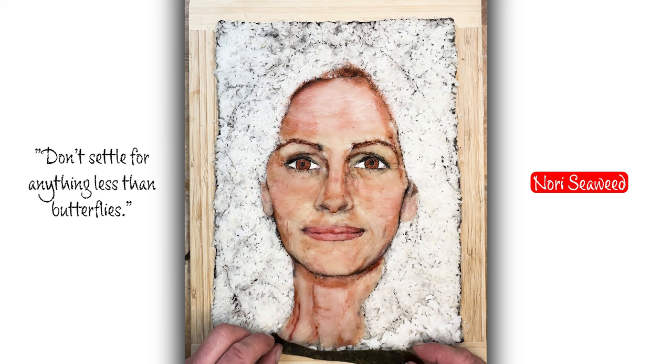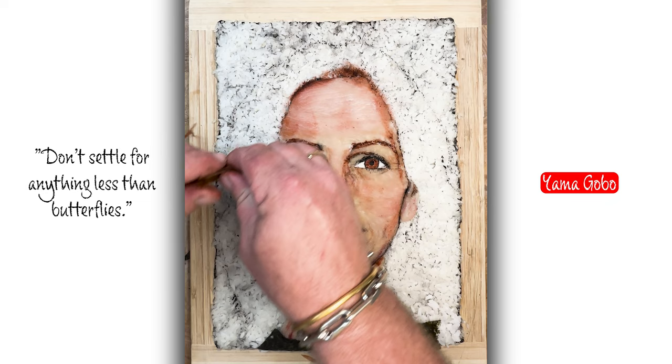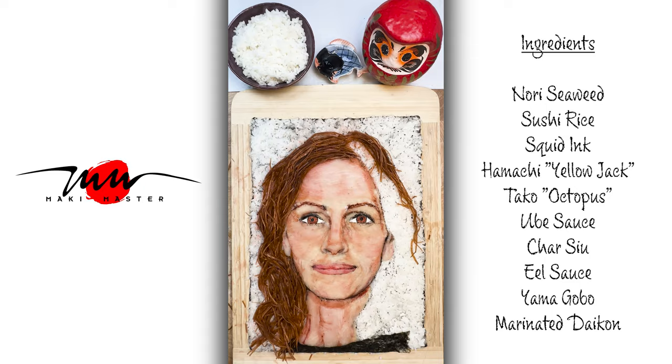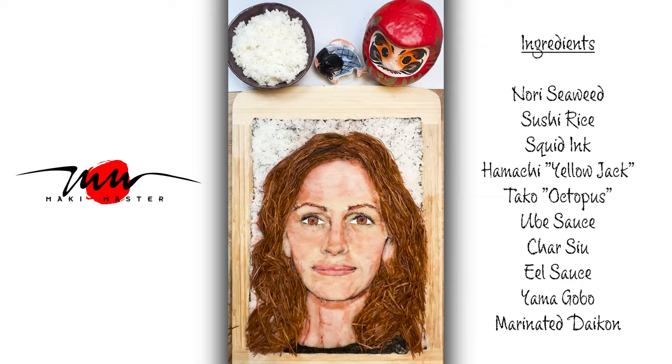Nori seaweed for the shirt — of course, nori has that wonderful Japanese smoky flavor. And Yamagobo. Yamagobo on its own is pretty bitter — it's a pretty bitter root — but it's usually used in combination with something sweet. So there's plenty of sweet things in this portrait for it to match.